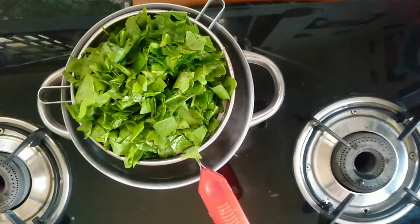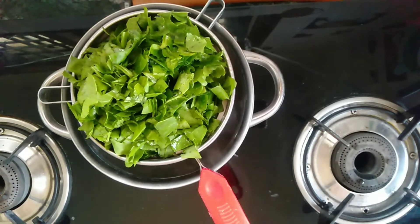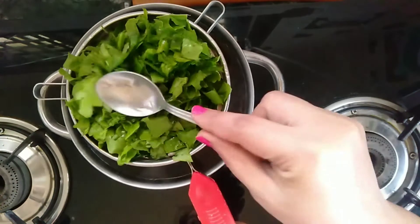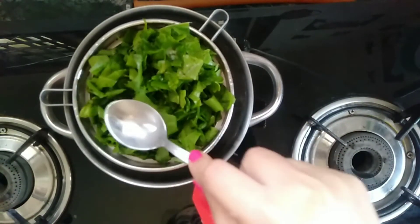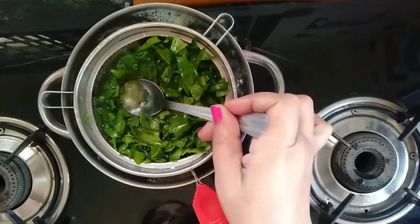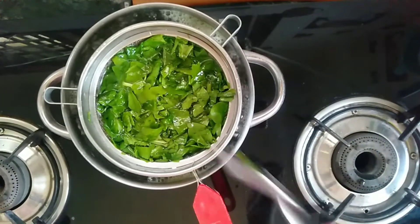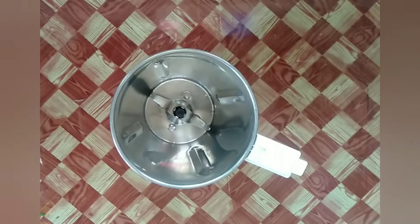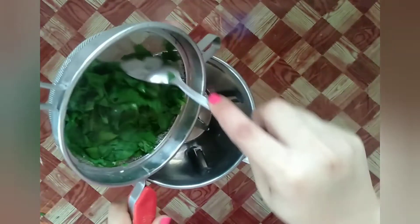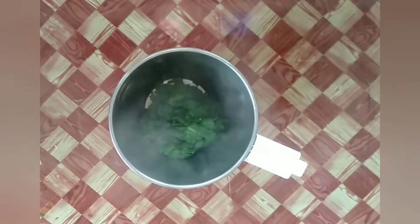Firstly, I am boiling the spinach in some water. Place the spinach in boiling water for two minutes. After two minutes, remove the spinach from the boiling water — don't cook spinach more than two minutes. I have transferred the spinach into a grinder jar. As you can see it is very hot, so I am letting it cool for some time.